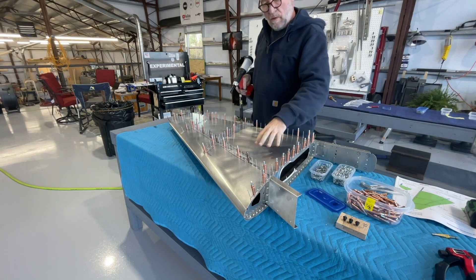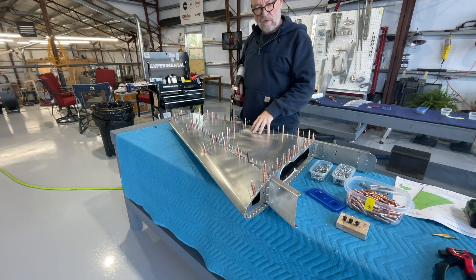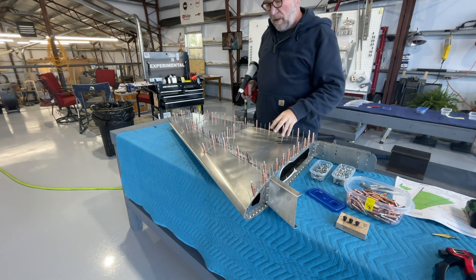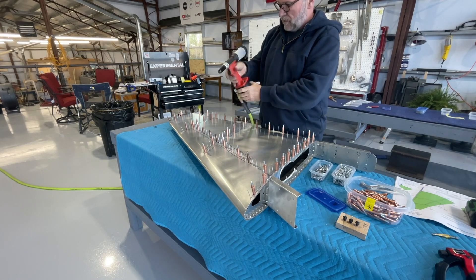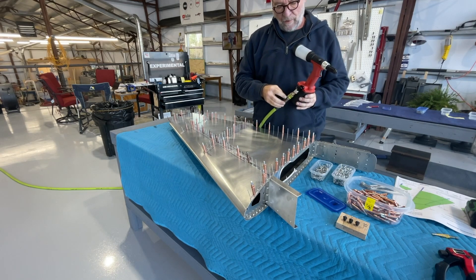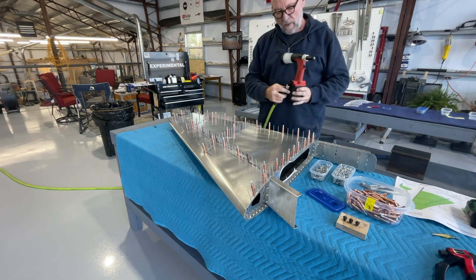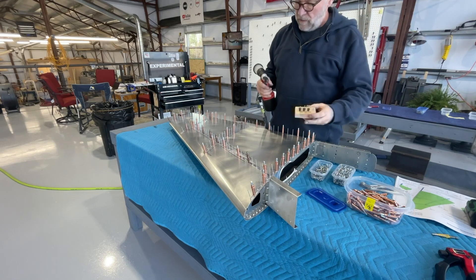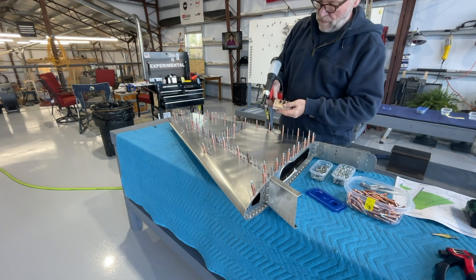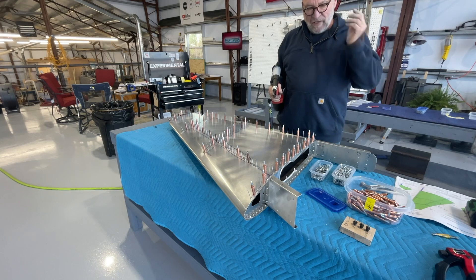I'm finishing the skin on the vertical stabilizer — I did the bottom and now I'm doing the left side. A couple of things I've picked up to help with riveting: I put a high-flow fitting on the rivet gun because I was getting a little air leaking with the smaller orifice on the air connection — no more air leak now. I also put together a block of wood to organize all my tips, and I wrote down what the different size number rivets are, which has been helpful with organization.